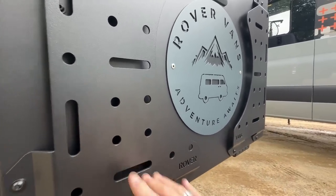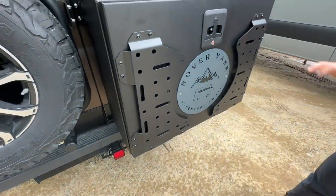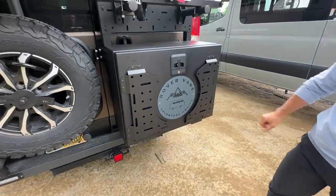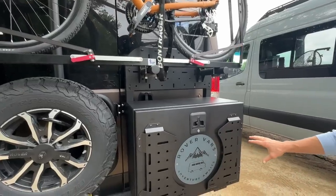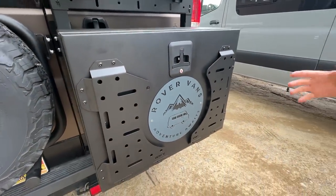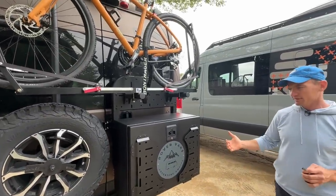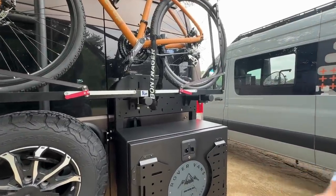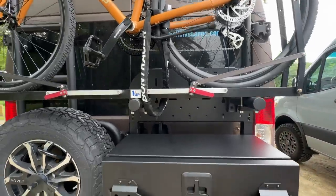The panels are like MOLLE panels — you can still attach a shovel or different kinds of attachments to them. They come in two separate panels where you can use the Rover Vans logo, or if you don't want the logo, you can put one big panel instead. The panels are available separately. Not everyone wants a panel, so cost savings are built in — the box is available on its own and panels are purchased separately.